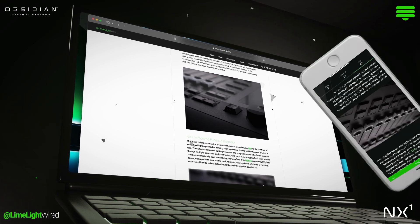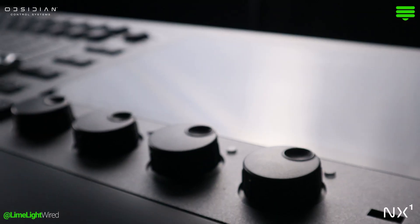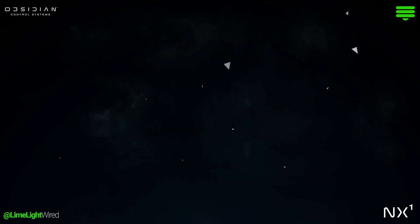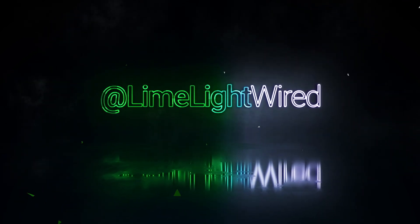And to stay plugged into all things lighting design and programming, download the Limelight Wired app. Tell us what you love about the NX1 in the comments. Thanks for plugging in with Limelight Wired. We'll see you next time.